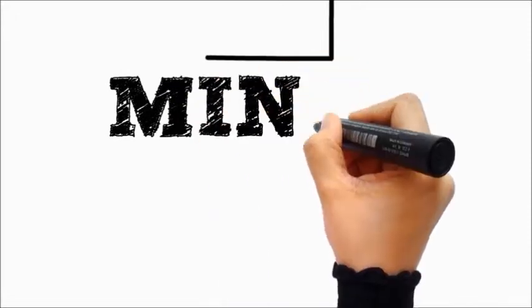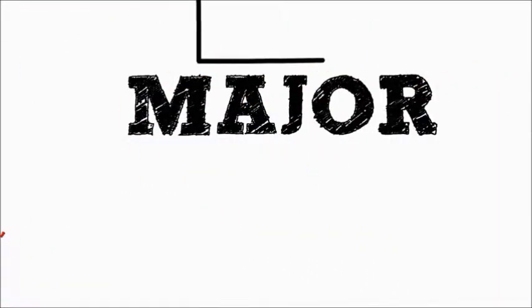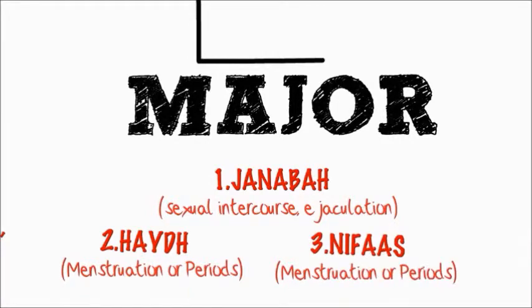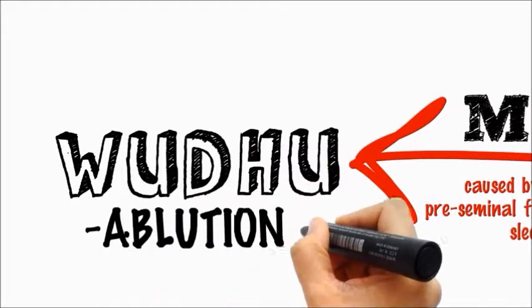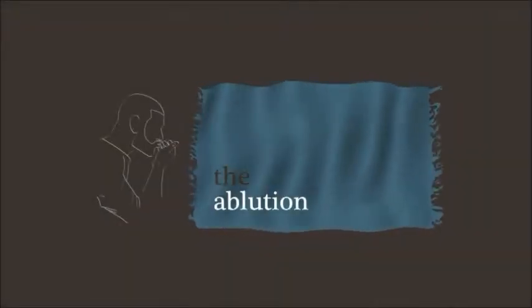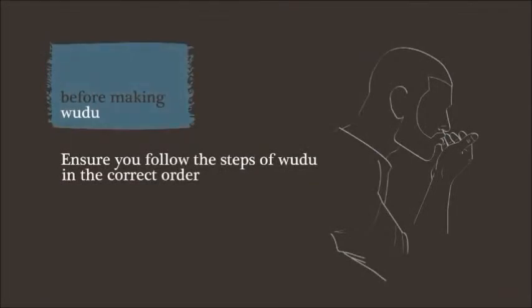There are two kinds of ritual impurities: the minor impurity and the major impurity, which occurs as a result of janabah, hayd, or nifas. To achieve purity from the minor impurity, you only need to renew your wudu (ablution), whereas in the case of major impurity, you need to take a ghusl.